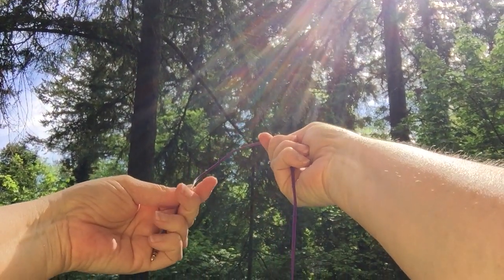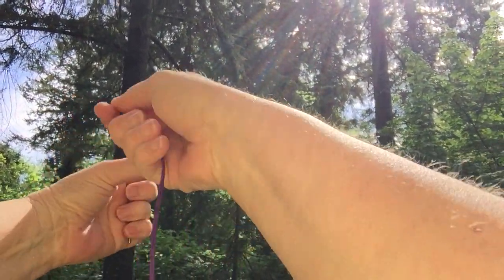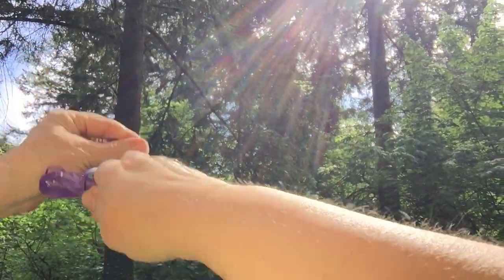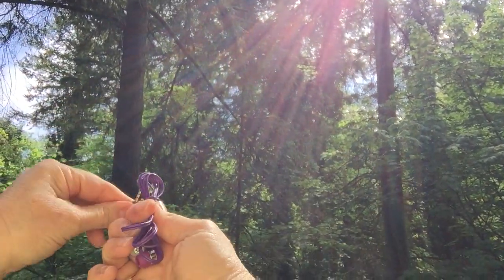You simply take the cord and hold it in your hand, wrap it around your two fingers in a figure-eight fashion, take the extra cord, wrap it around, and push it through.